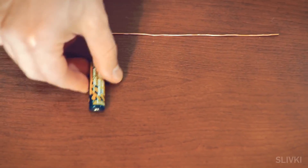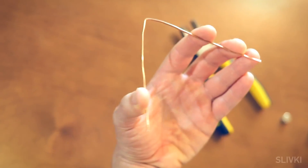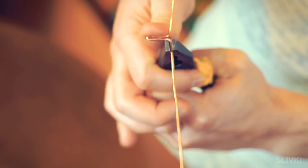For the first experiment we will need copper wire, a battery and round magnets. Using pliers, fold the wire in half and straighten the legs such a way to get the appendage a little less than 2 cm.